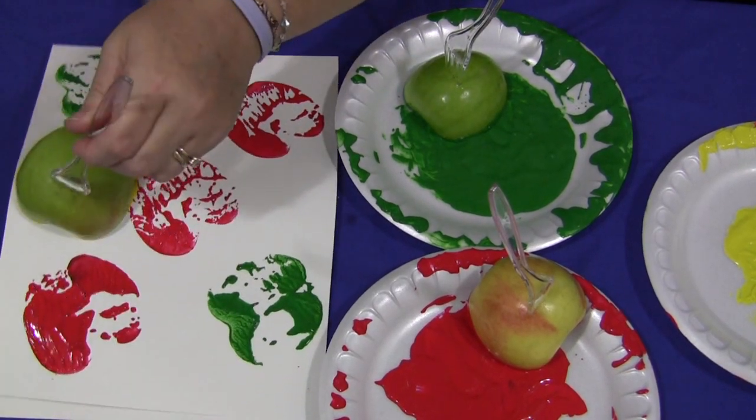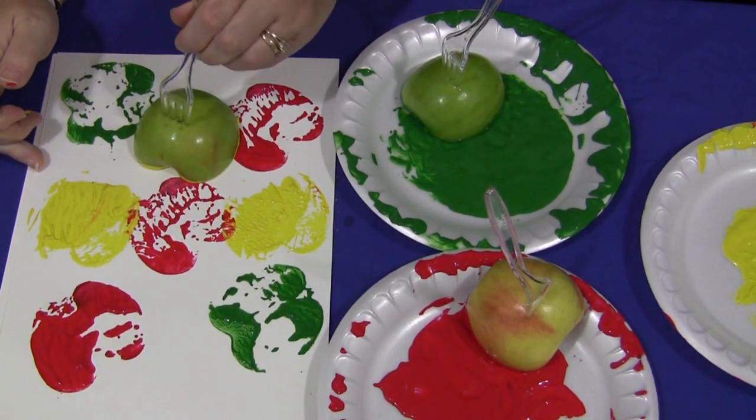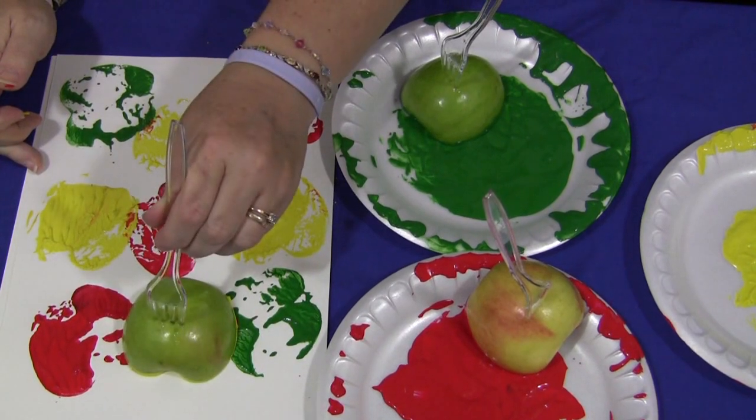And then you just dip it in. Now that one had a little bit too much paint — got a little bit globby. Just like that.